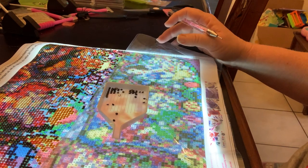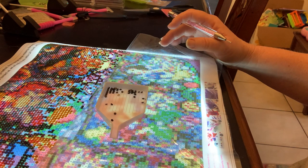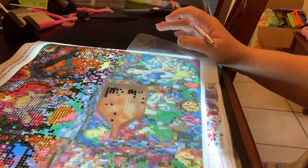Good morning, everybody. This is Miss Winnie, R.N. I wanted to show you guys what I'm currently working on. This is diamond painting — it's a picture of six princesses from Disney.